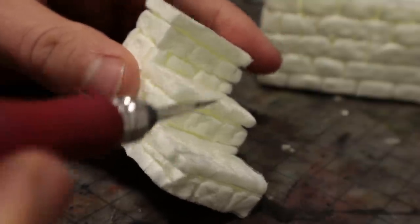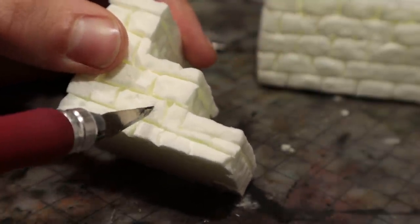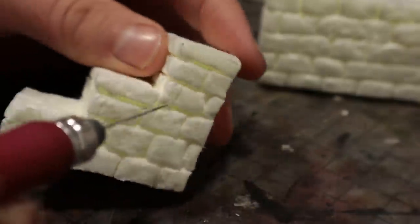With that done, I used my X-Acto knife to cut all sorts of damage and wear into the stonework.